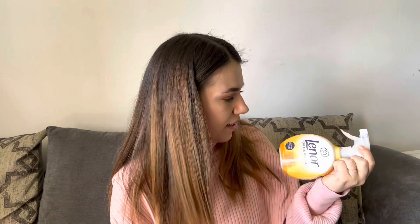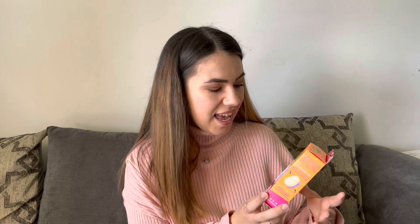Another product I wanted to try is this Lenor crease releaser. You spray it on your dry clothes after drying them, then hang them up and it's supposed to help with creases. I know it won't get rid of creases completely, but even a little help would be great because Connor has a lot of shirts for work and I do not like to iron. Everyone seems to swear by these little sponges too, so I thought I'd give them a try.